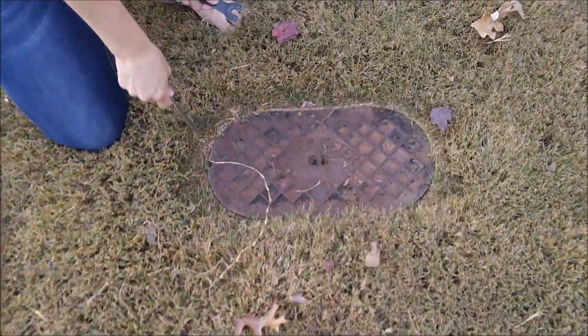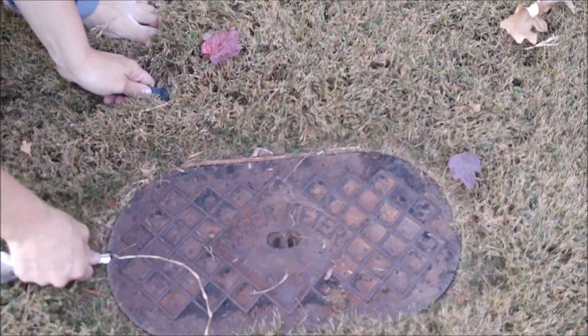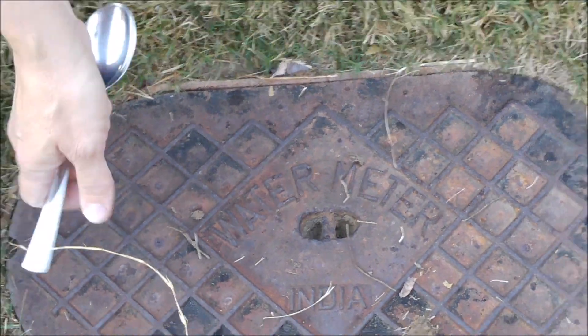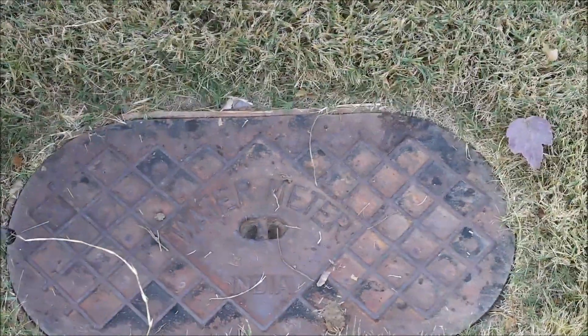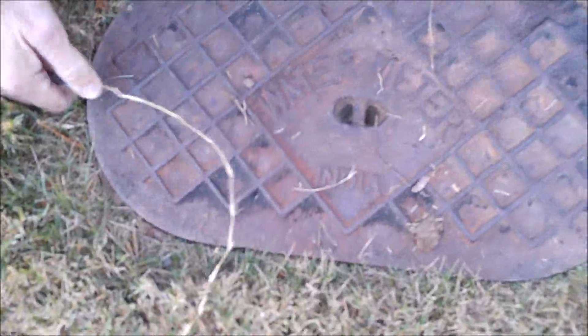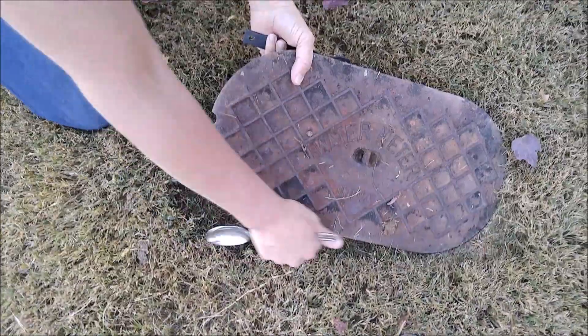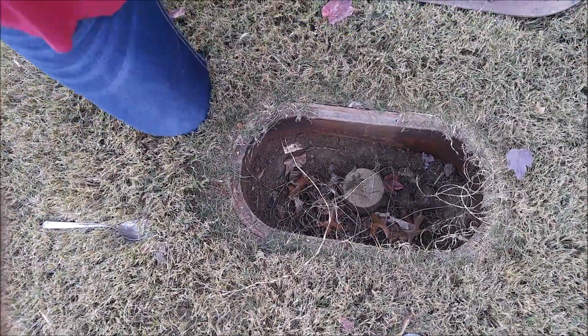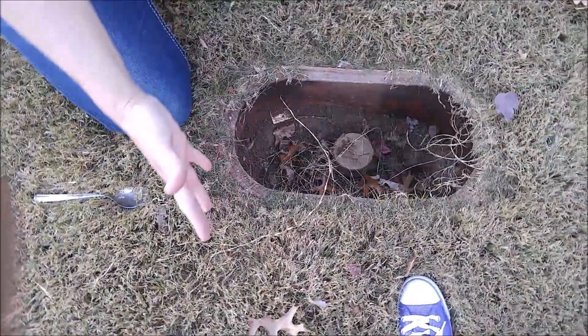Now to get this open, you're going to need something to open it up. There are two types — sometimes it's round and there might be a key that you need, which you can buy at your hardware store. But this one you can just kind of jimmy it up. I conveniently have a spoon already, so you're going to pull it up. Now it's a mess in here — there's all kinds of dirt and grass.